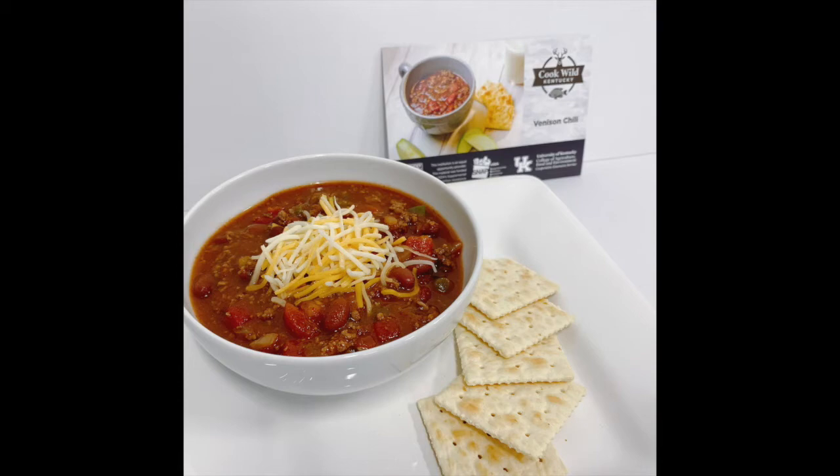Thanks for coming with us today and showing us how to make this venison chili. If you'd like more information, make sure to contact your local extension office.